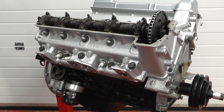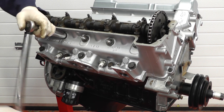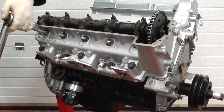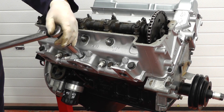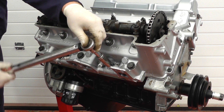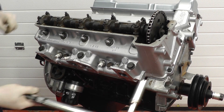Now we have all the cylinder head bolts in finger tight we can tighten them up with a torque wrench. This is set to 55 pounds per foot and we start with the top centre one. The next one is this one, tighten until it clicks, then this one. Always do the top row first, then the centre one on the bottom row, and then the same order as the top but on the bottom. Finally tighten up the two bolts at the end.